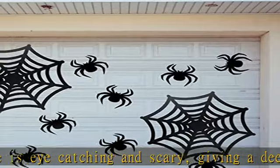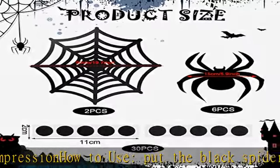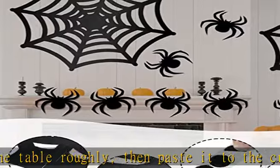This Halloween spider web decor can be applied to decorate outdoors: garage doors, arches, cars, front doors, haunted houses, etc. — to create a strong atmosphere and leave good memories for you and your family.